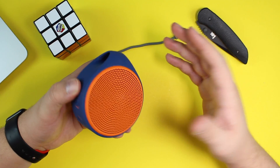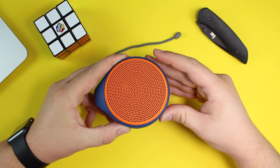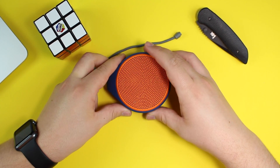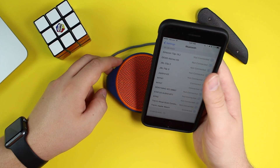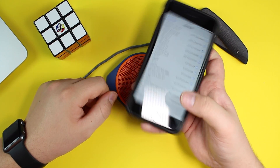We'll go ahead and power this on and give it a quick listen to see what we think. It is powered on and you can see a little blue indicator light flashing. I'll bring up my phone, go to settings, and look for it — Logitech X100 — and just like that we are connected.